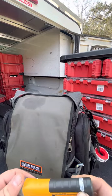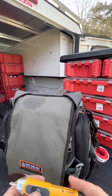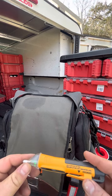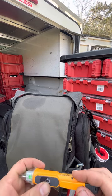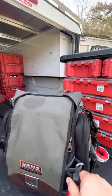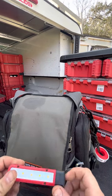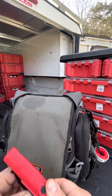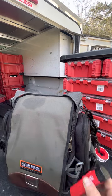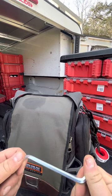On this side I've got a voltage sniffer. I think I have a Klein in the truck as well, but this one stays in the bag so you don't blow yourself through the roof touching a live wire. If you're not testing, you're guessing. I've also got my little Milwaukee light right here — this is great for under sinks. This is all the light you'll ever need underneath the sink. It usually stays in my pocket or in the center console of the truck.